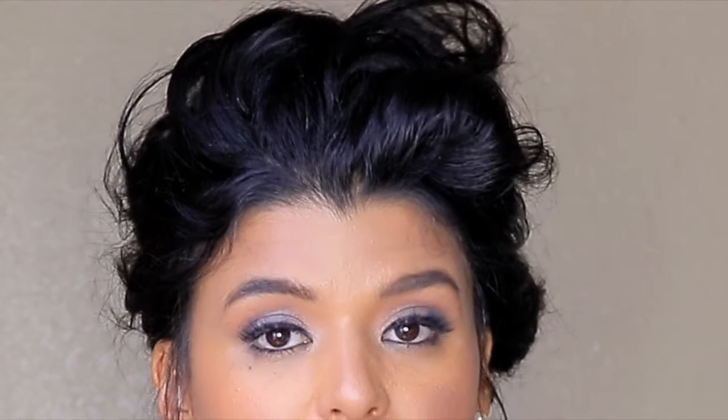If you look at my eye makeup, it looks very muddy because I actually used blue, highlight blue, and a green. I really get frustrated when I bump into this kind of eyeshadow.